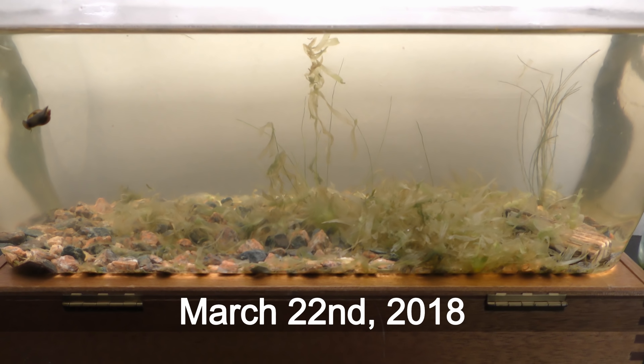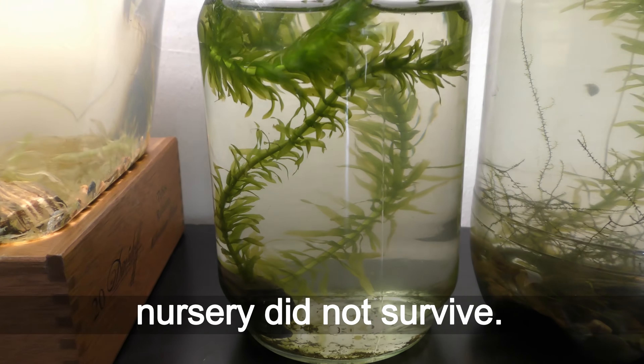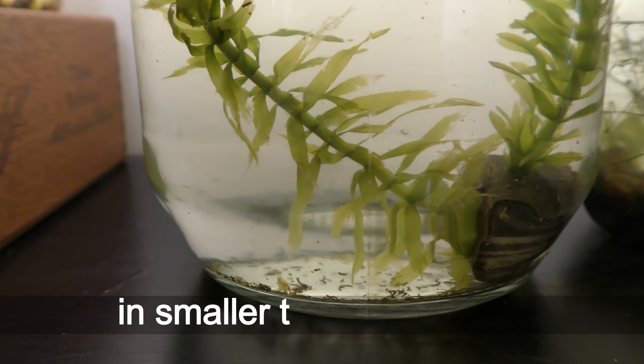March 22nd, 2018. The LED cuttings in the 3 liter nursery did not survive. The greener, less damaged cuttings in smaller tanks grow well.